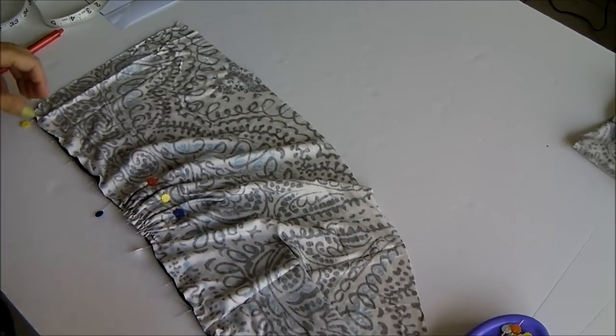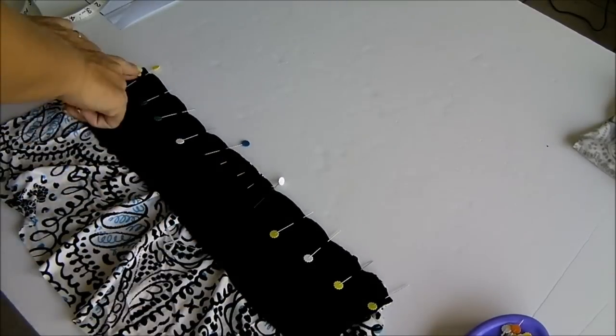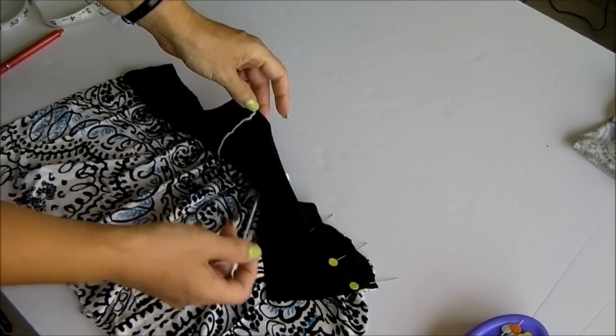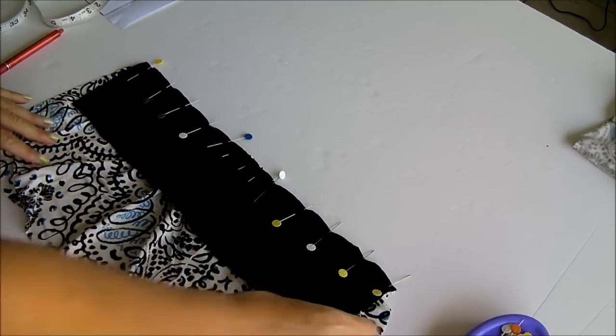Now I take this to the sewing machine, watching out for the pins, and stitch from one side to the other to hold those gathers in place. Then I can just remove the little bit of dental floss, and that completes the bottom part of the top.